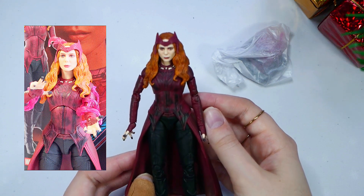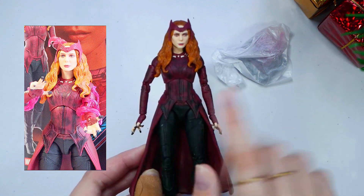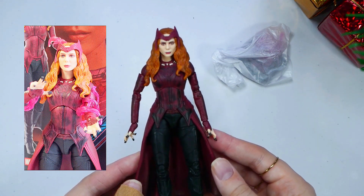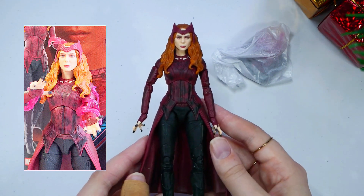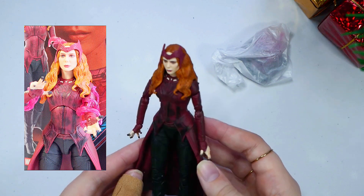Her torso piece looks amazing. The outfit really resembles the one in the films, and again, the likeness of Elizabeth Olsen's face here is incredible. Of course, she has the Scarlet Witch headpiece on.